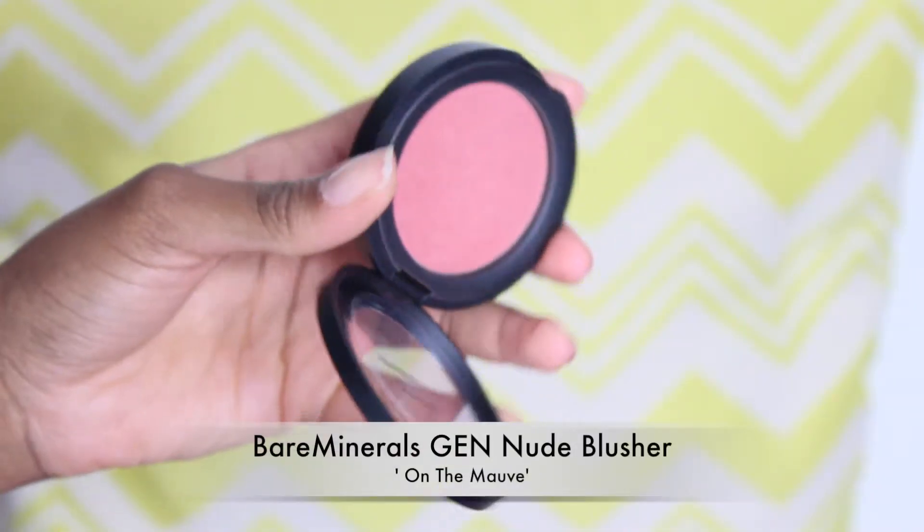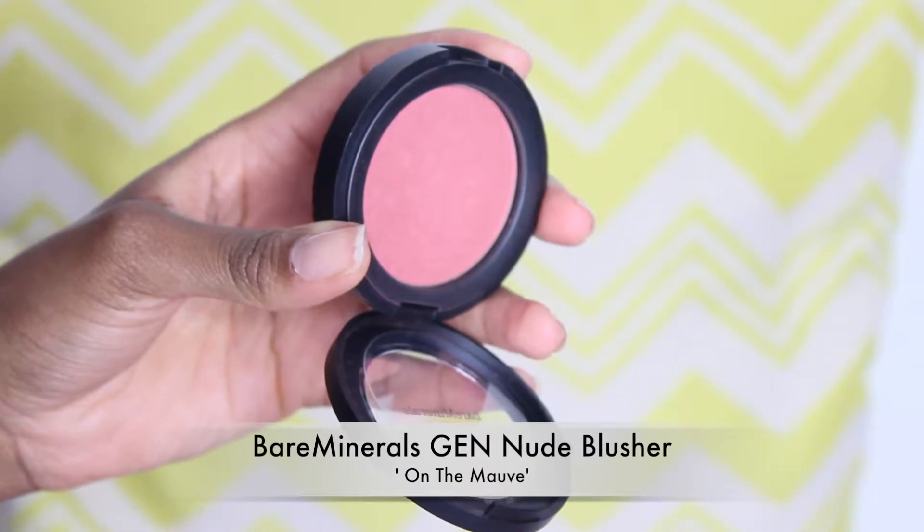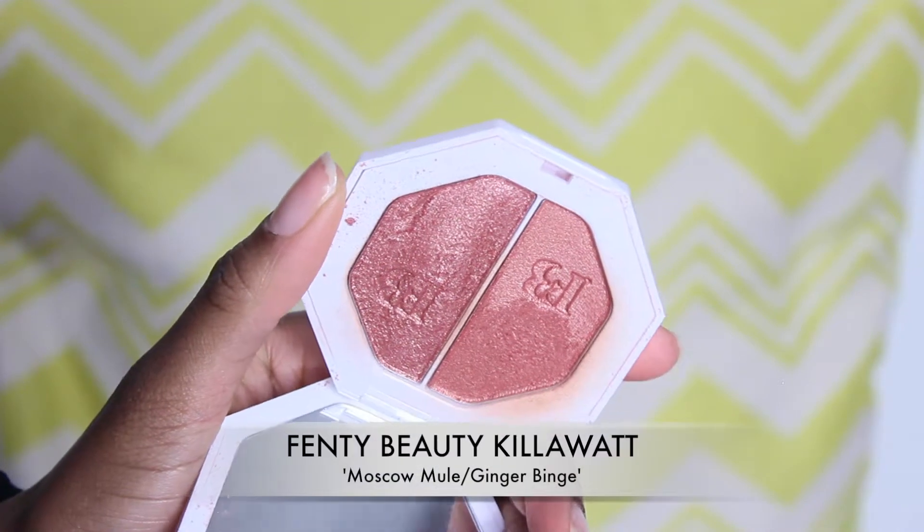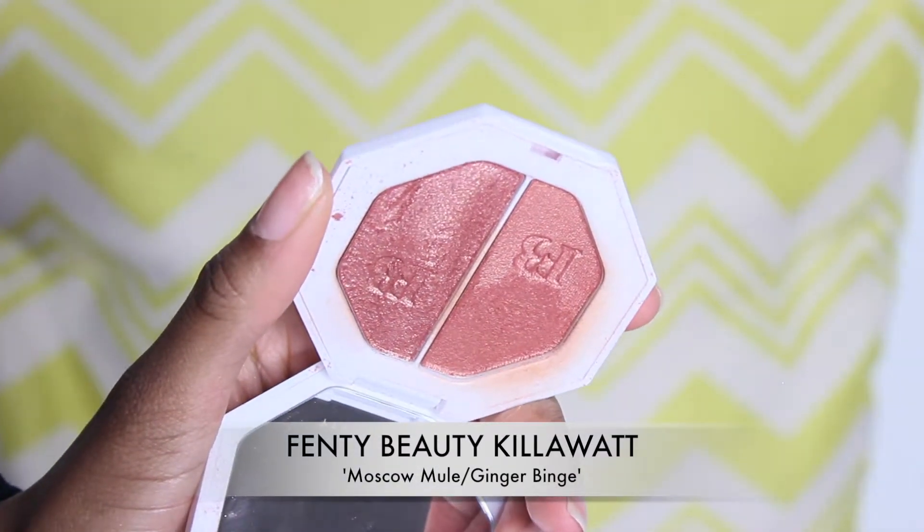For blush, I'm going to use the bareMinerals Gen Nude blush — I've featured this before and I'm still loving this color. I'm going to use that on the cheeks, just lightly dusting this all over my cheeks. For highlighter, it's going to be the Fenty Beauty Kilowatt.